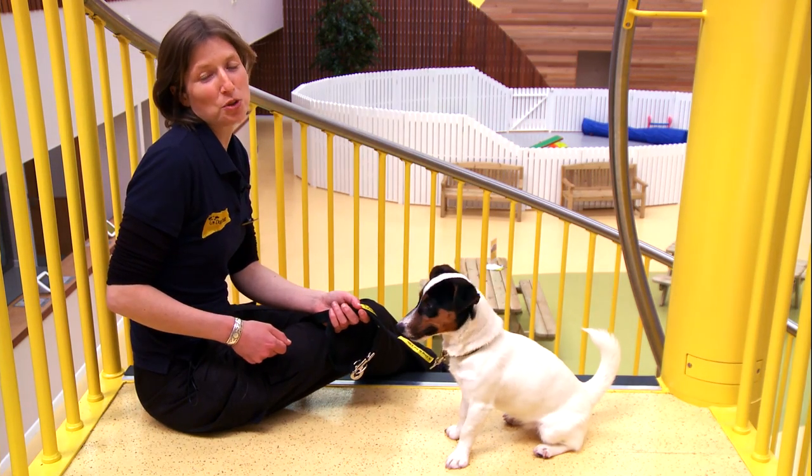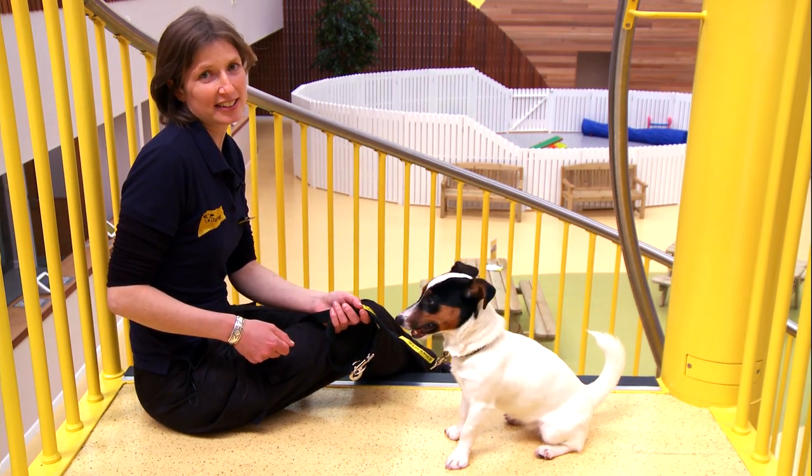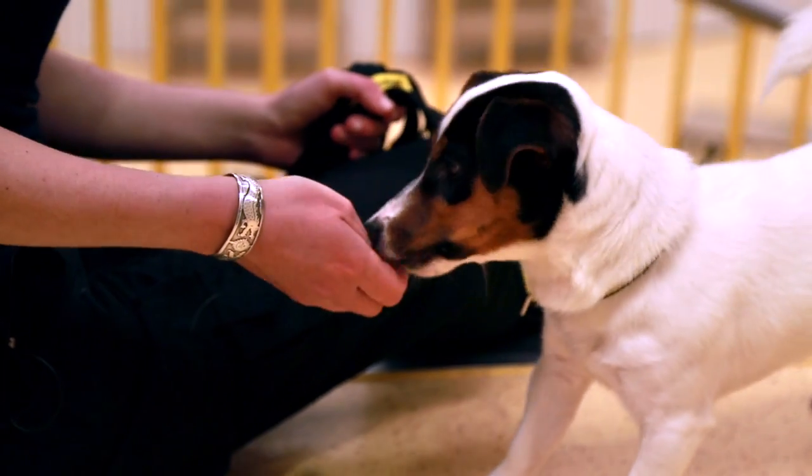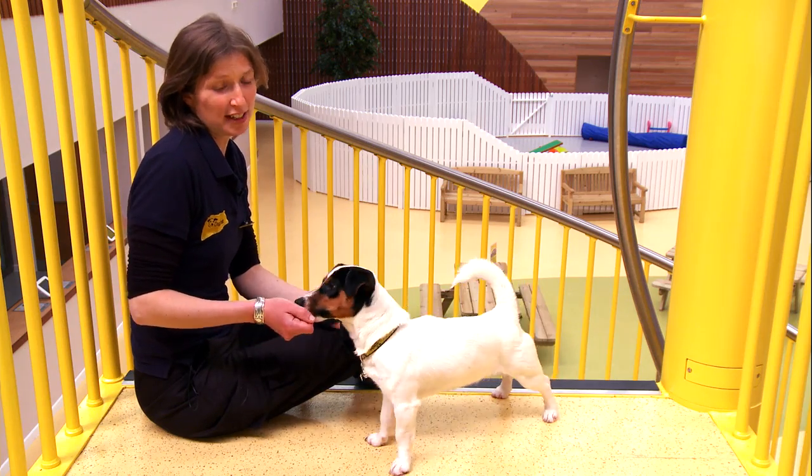Remember to practice what you've taught your dog on a regular basis and to keep training sessions short, but most importantly fun. And once you feel comfortable with what you've taught your dog today, you can move on to part two of the leave it training for more essential life skills for your dog.